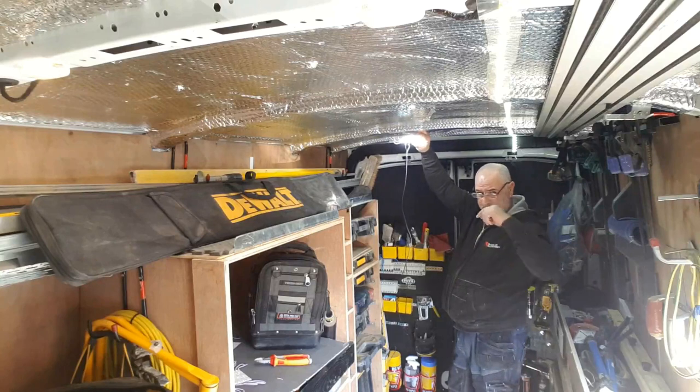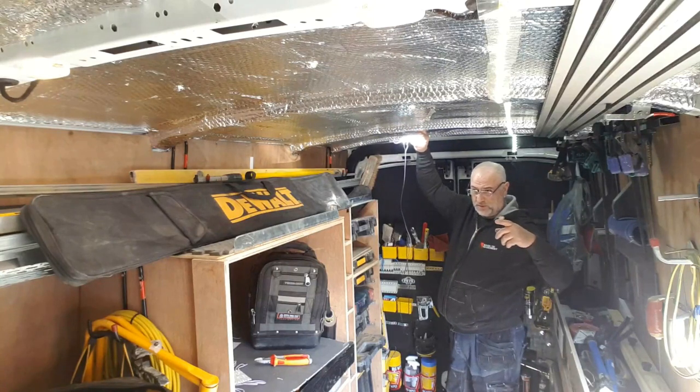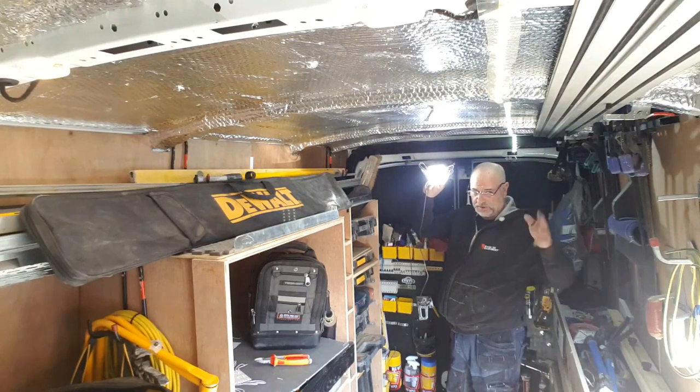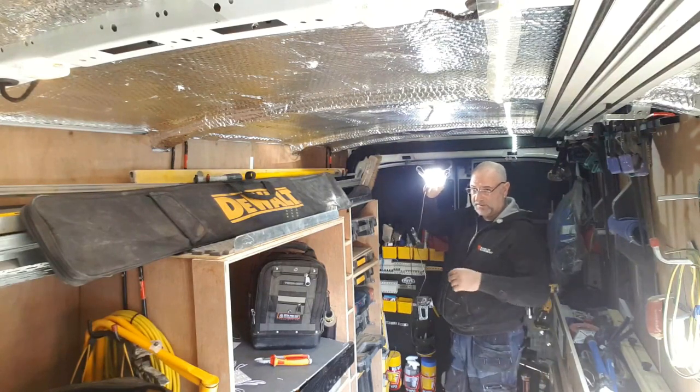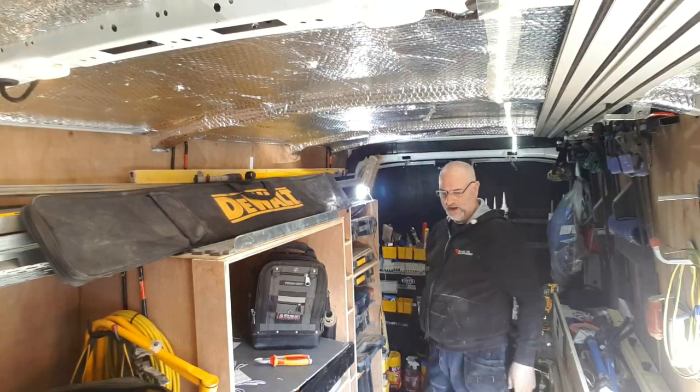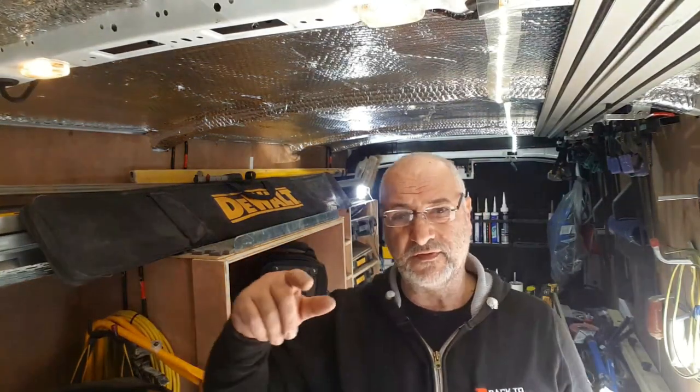I'm going to install this and we'll come back and do it with the van turned off and all the doors closed, then we'll see how much more light this is going to give us. By the way, if you've managed to survive all this time just put one of them likes and subscribe — that'd be great. See you back in a second.